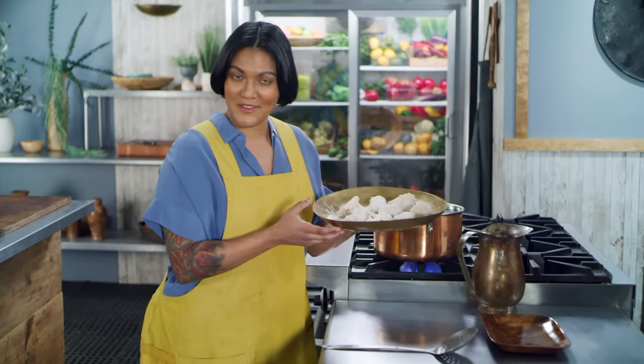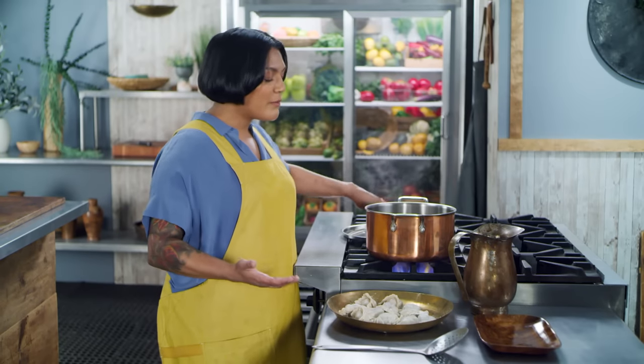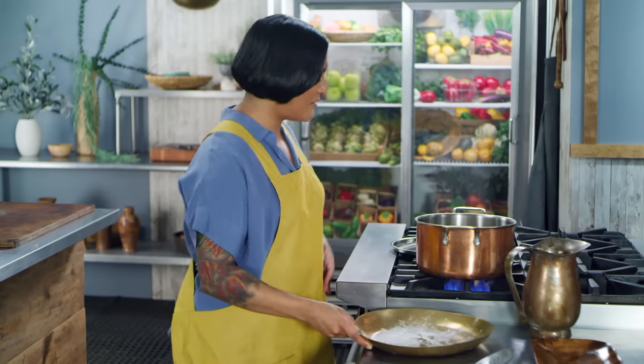So we have our lovely jiaozi. They're not perfect, but I made them with my own hands — it's going to take some practice to really become a master. Now I'm going to boil them in a traditional method I've never tried before, so I'm really excited. We're going to add the dumplings to the boiling water, add cold water, let it come back up to a boil, add cold water, and let it come back up to a boil again. This is supposed to make sure that the dumplings are done and make the texture of the wrappers really nice and chewy. I also feel like this is a great way to make sure the dumplings don't tear, because we're not going to let the bubbles get too vigorous, so they won't be bumping into each other too much.